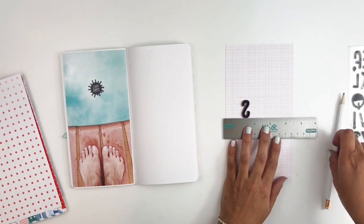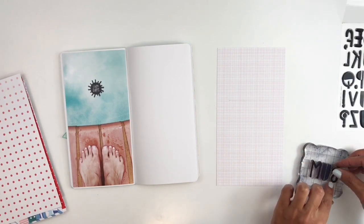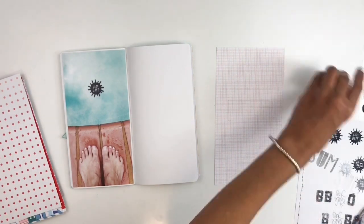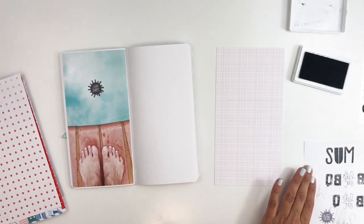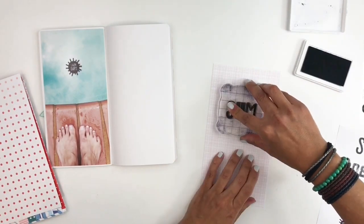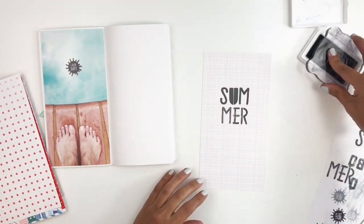I want to use the Perry stamp set — also a new release in the shop — to stamp out 'summer.' This stamp set is so bold and fun that I thought it worked really nicely with the layout. I measured with a ruler first and grabbed one of the alphas to help space my letters and words. I decided to use my dye ink and double stamp it because I really wanted that shade of gray instead of black. It worked out pretty well — it's pretty easy to double stamp with these stamps.